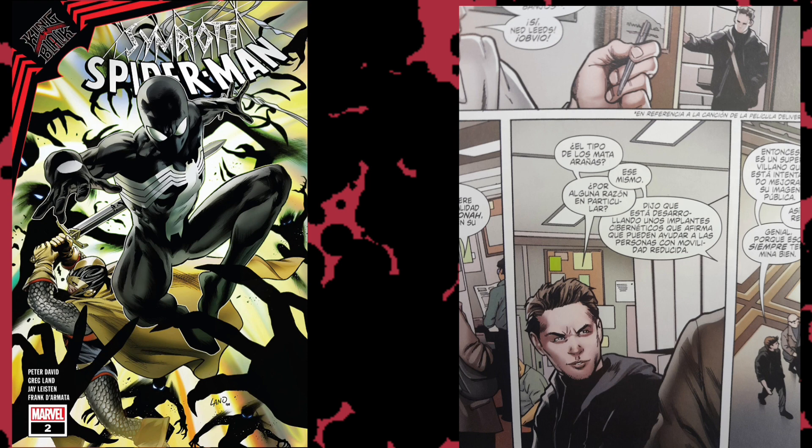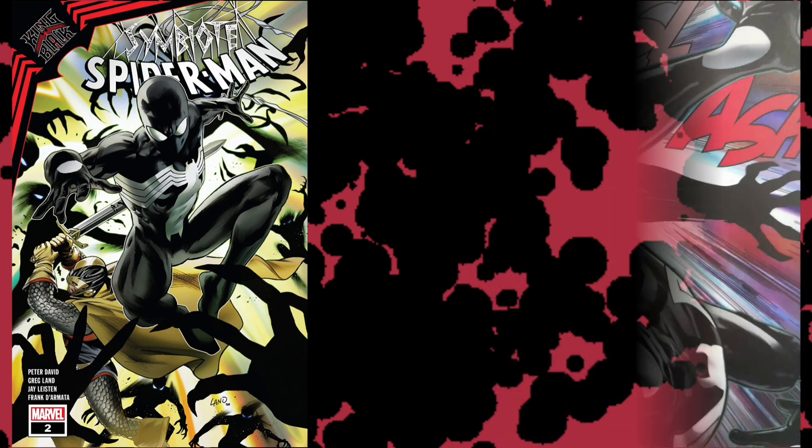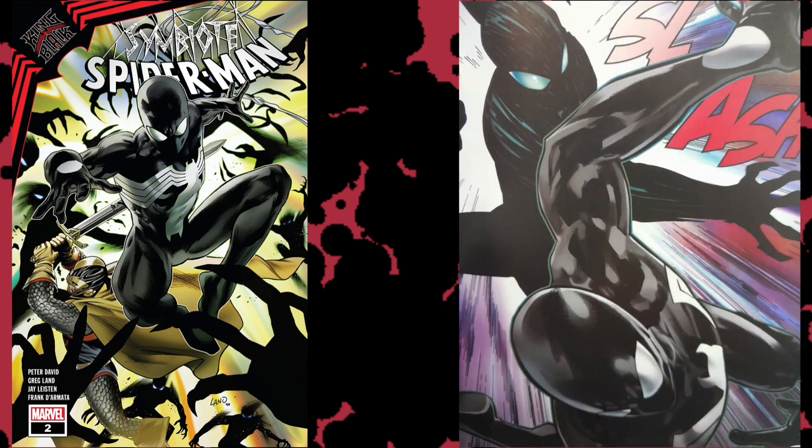This story takes place back when Peter Parker was wearing the symbiote — he has the black costume. It would be the 1980s era of Marvel, but due to Marvel's sliding timeline, it's essentially 2010. At the beginning of the story, Null has sent back his agents — these shadow-type symbiotes. They choose as their main host Alistar Smith, who is an old-school Spider-Man villain. He is tasked to find the ebony blade and destroy it.